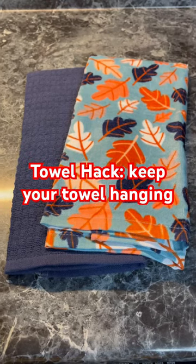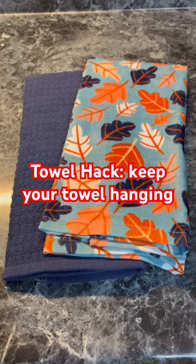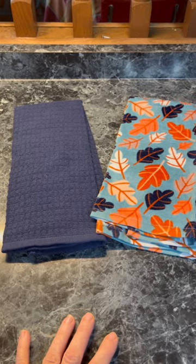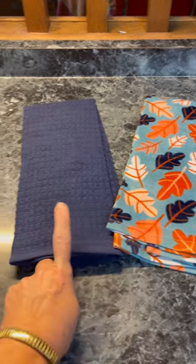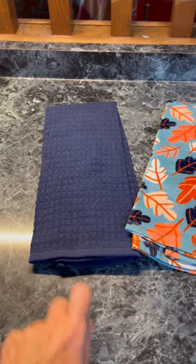Good morning, this is Deb from Just Do Something Homestead. Looking for a towel hack that keeps your towel from falling on the floor? I like to buy two towels at a time — one that's decorative and stays far from the sink, and one by the sink that is on the dishwasher. But the problem is, it keeps falling on the floor.